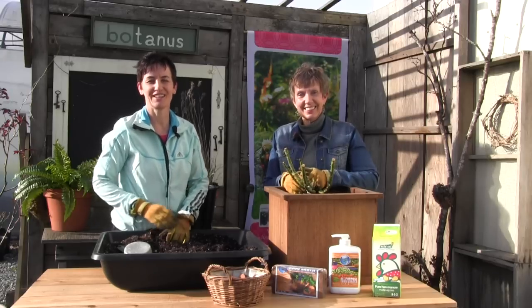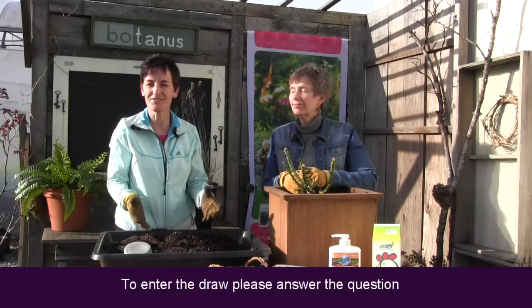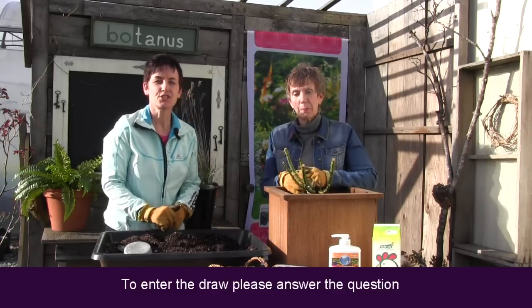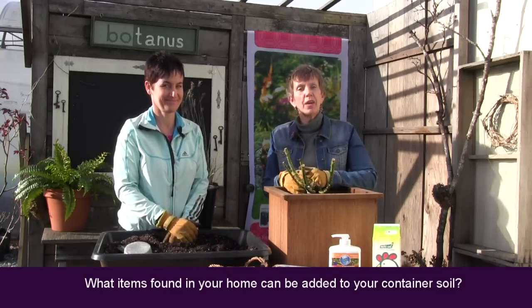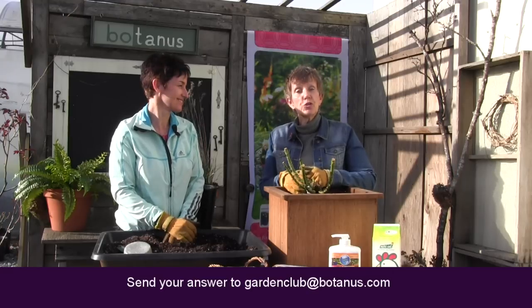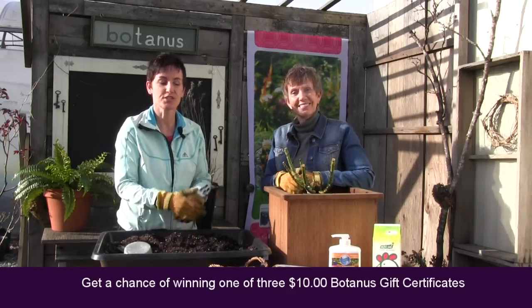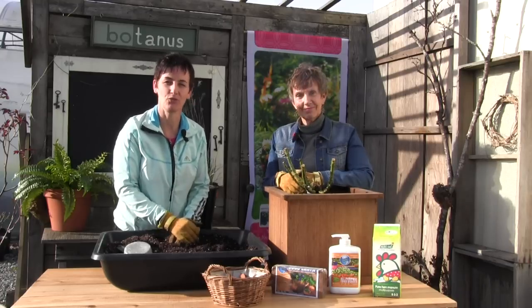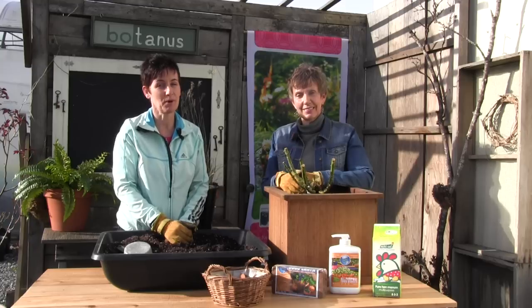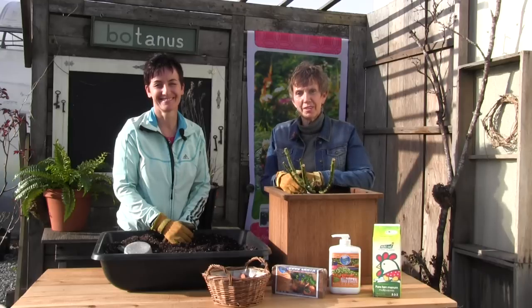If you're a regular Botanist Garden Club viewer, you know we always have a giveaway at the end of the show. This week's question is: what items found in your home can be added to your container soil? Send your answer to gardenclub@botanist.com and we'll draw three lucky winners — each will receive a ten-dollar gift certificate. To everyone who wrote in and asked us to do an episode on container rose planting, we hope this has been helpful. We're looking forward to a glorious spring — it always comes, sometimes a little late, but it always comes. Thank you so much for joining us, and we'll see you again next week!